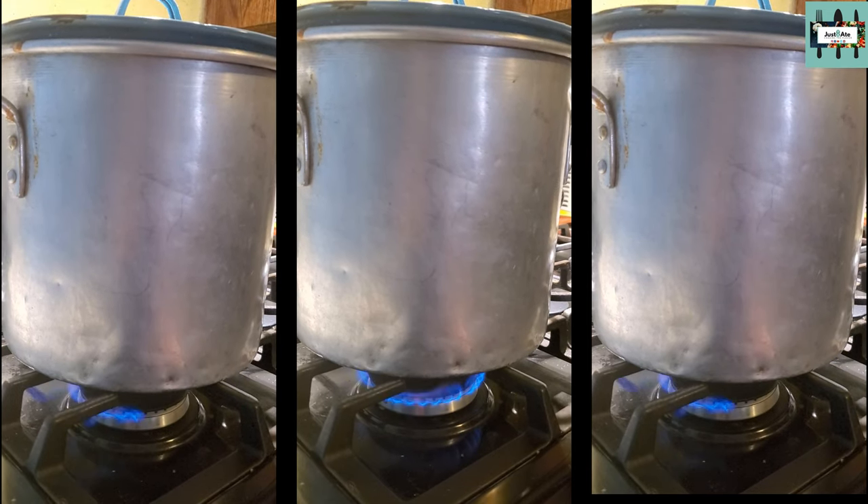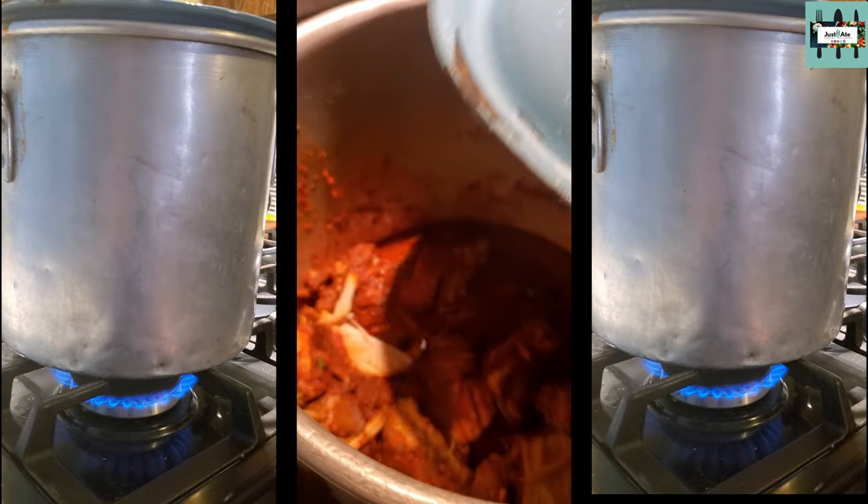After it's been marinated, cook the birria on low heat for 3 hours until it's fork tender.